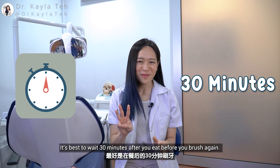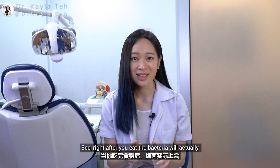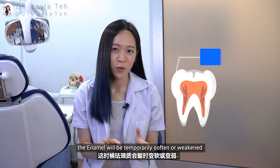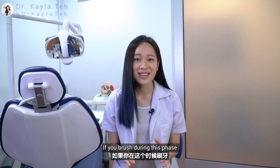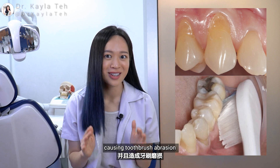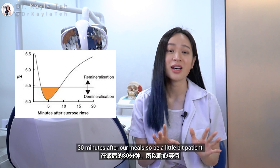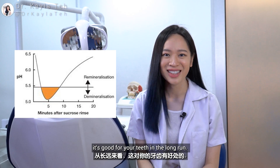It's best to wait 30 minutes after you eat before you brush again. Right after you eat, the bacteria will actually break down your food and produce acid. Now that your mouth is in an acidic state, the enamel will be temporarily softened or weakened. If you brush during this phase, your teeth might wear off even faster, causing toothbrush abrasion. The pH level of our mouth will usually be restored to a healthy level 30 minutes after our meal. So be a little bit patient — it's good for your teeth in the long run.